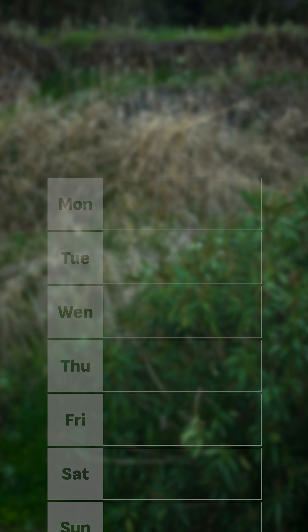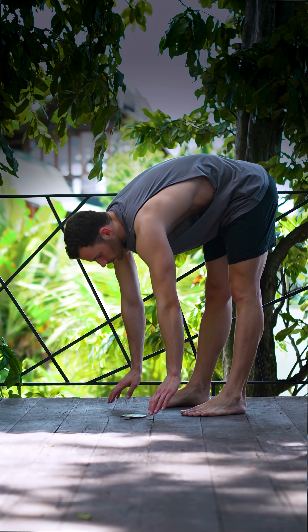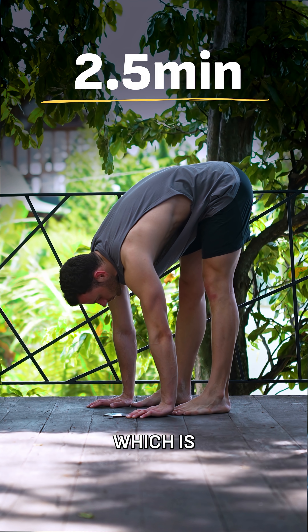But here's the catch: the participants in these studies didn't just stretch once every week, but for five days. This adds up to a total of 2.5 minutes of stretching per week on each muscle group, which is still pretty low.